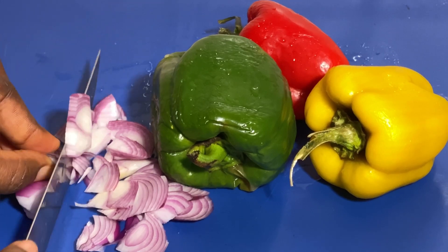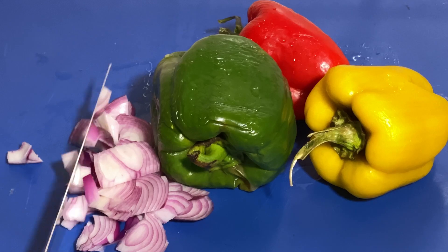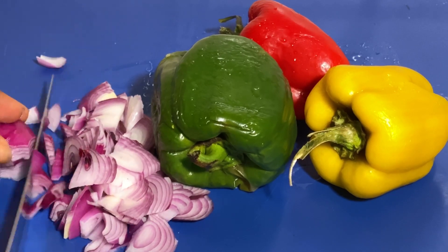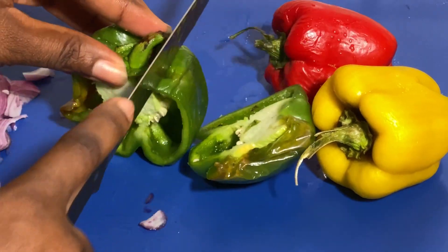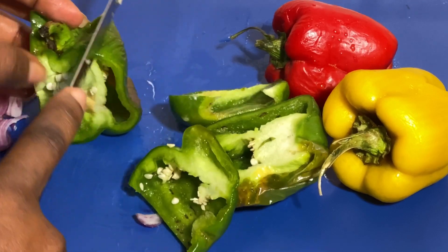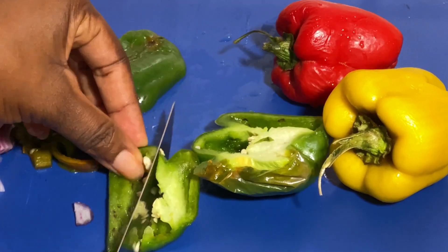First I'll be using onions — in this house we eat onions a lot, like a whole lot. I'll dice my onions and set aside, then I'll dice my green pepper, my red bell pepper, and my yellow pepper. I'll dice all of them and set aside.